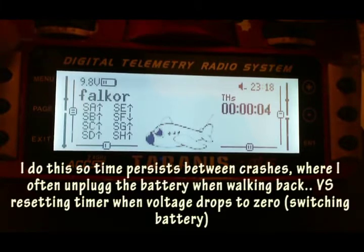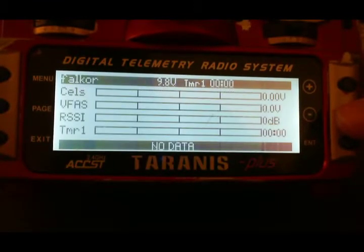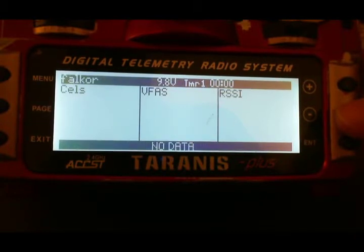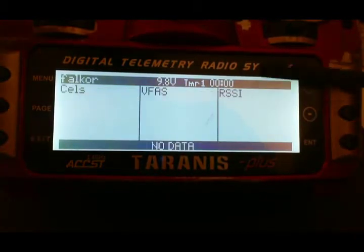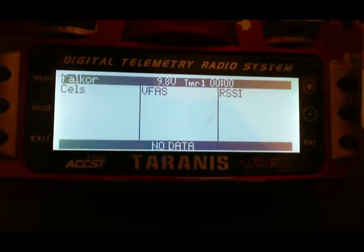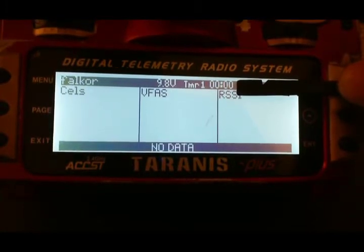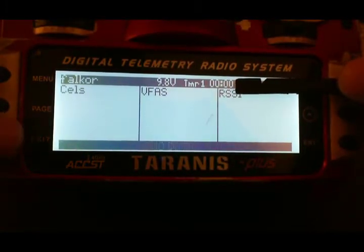I'm going to go into actually flying so you can see these logical functions in play. The VFAS is in the center, which is the total voltage for the LiPo, and at the top bar is the timer. Pay attention to the timer when the VFAS drops to those logical function values for 3 seconds — my warning calls should sound out.